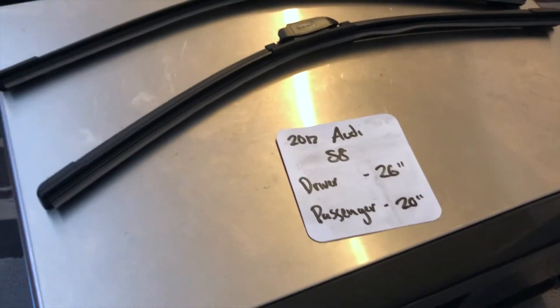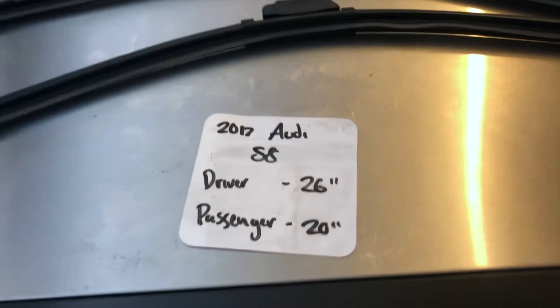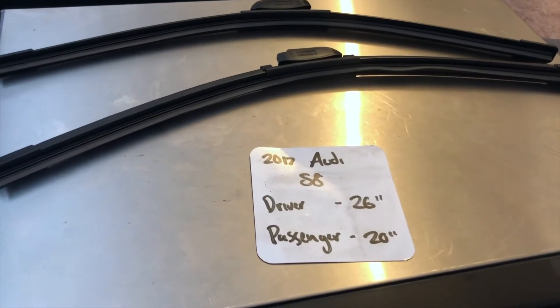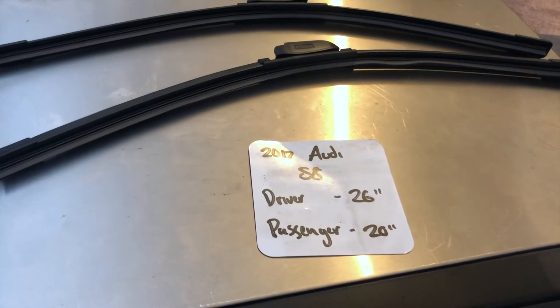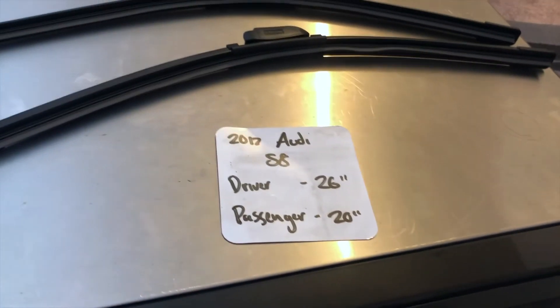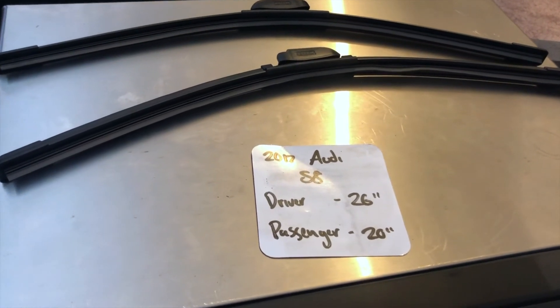It is very important to note the blade size is different for both the driver and passenger side. So once again, the wiper blade replacement size for the 2017 Audi S8 is 26 inches on the driver's side and 20 inches on the passenger's side. If your 2017 Audi S8 uses a different size, make sure to leave a comment and let the rest of us know.